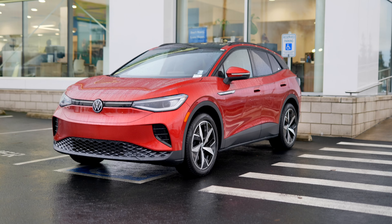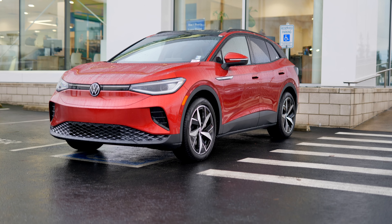Hi, my name is Roman at Volkswagen Puyallup. I'm your EV Specialist, and today I'm going to talk about different levels of charging your ID4.